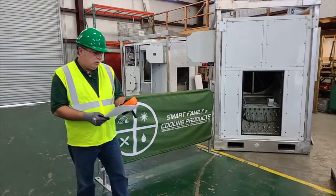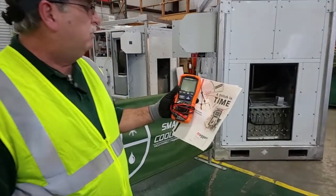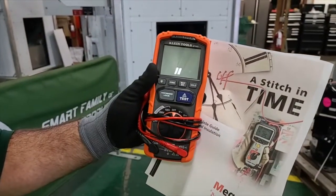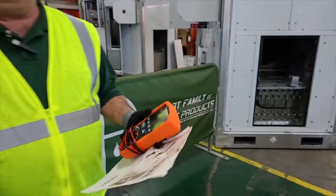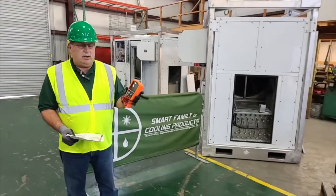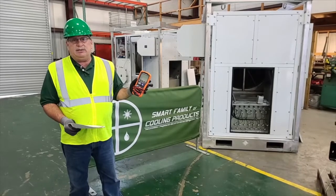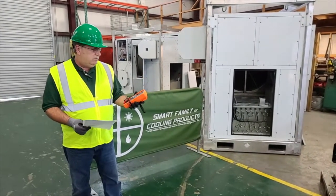So to start off with, what we have here is a very nice megger. I got it off of Amazon. It's the Klein Tools ET600. This is a nice megger because it compares to the Fluke, which costs three times more. This has all the same features as the Fluke, and it only costs about $160, whereas the Fluke is about $600.